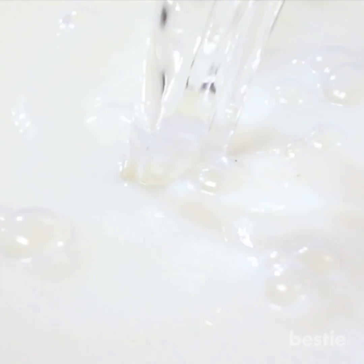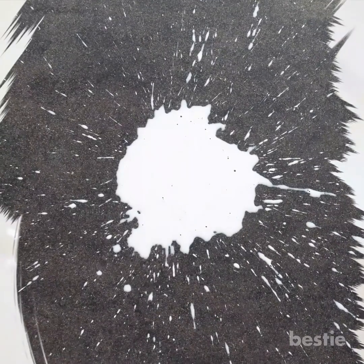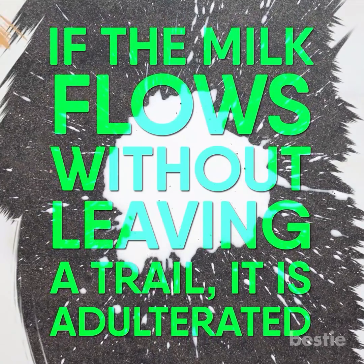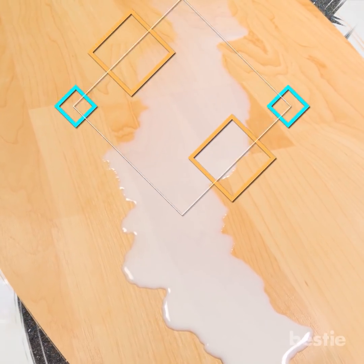You can also check milk adulteration by pouring a drop of milk on a polished slant surface. If the milk flows without leaving a trail, it is adulterated. Normally, pure milk leaves a white trail behind.